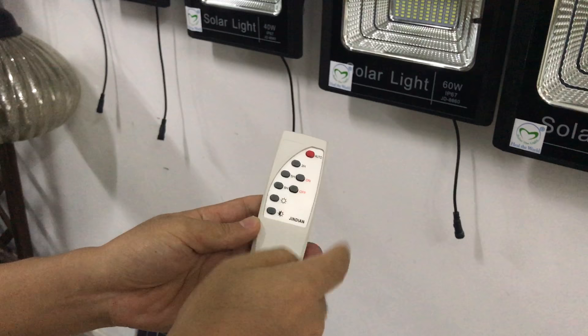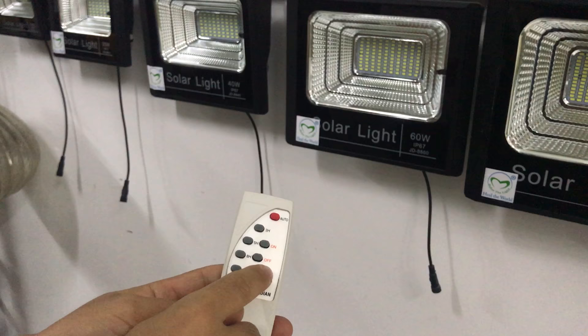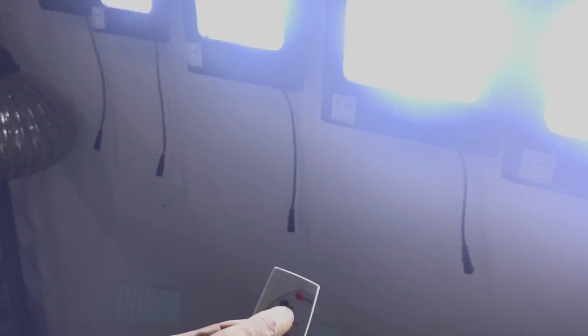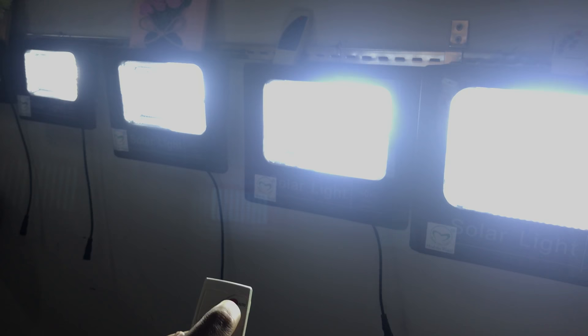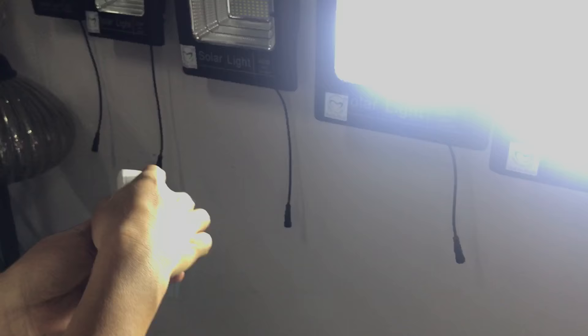If you turn the button to off, then it will turn off — that means at night if you don't want the solar light to turn on, you can place the button to off. But if you want it on during the daytime, you can place the button to on and it will stay always on. But usually we place the button on auto mode, then it will turn on and off automatically by the light sensor.